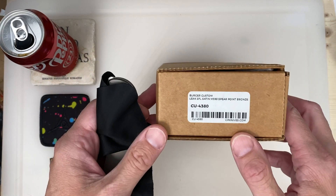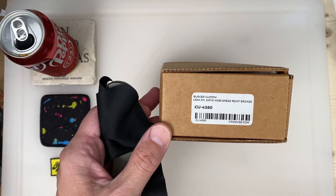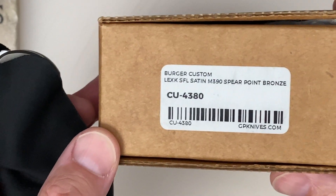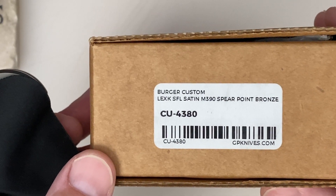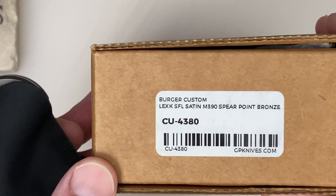This is a Burger Custom — Lexic Satin M390 Spear Point. Let me give you guys a quick view up close.